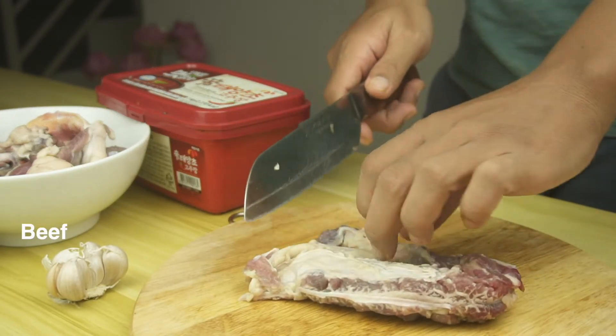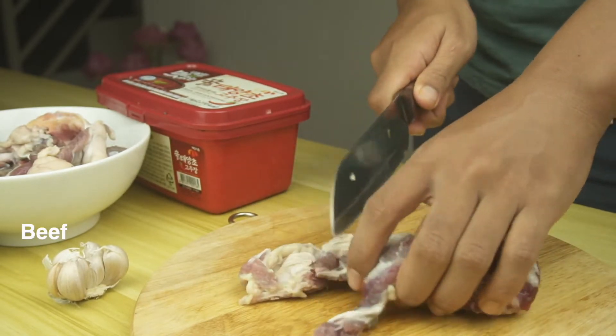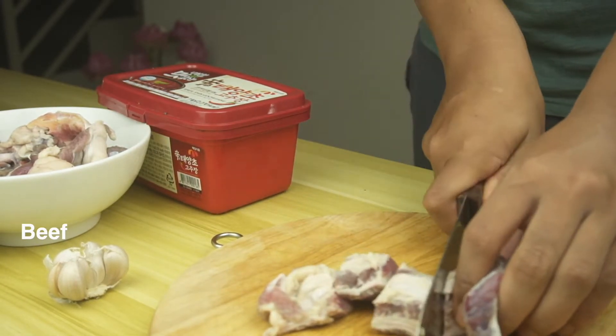Chop your peas into medium-sized pieces, and it's okay if they're big because they will be slowly cooked for a long time anyway.